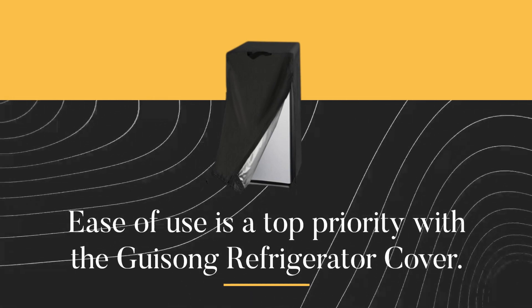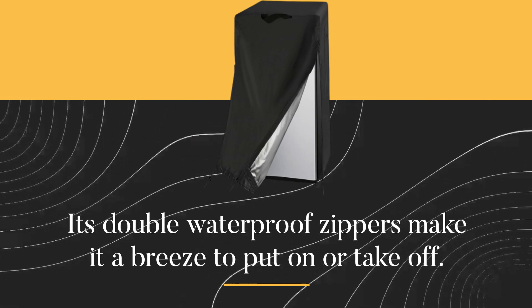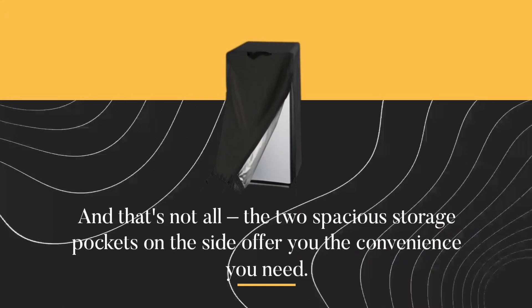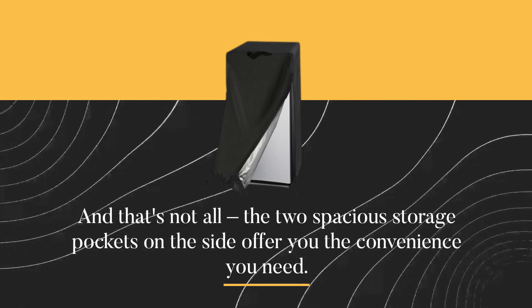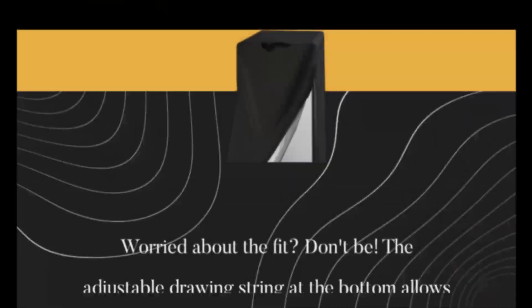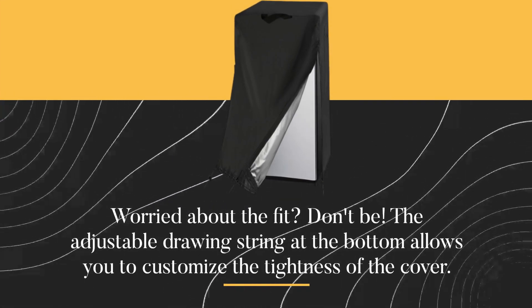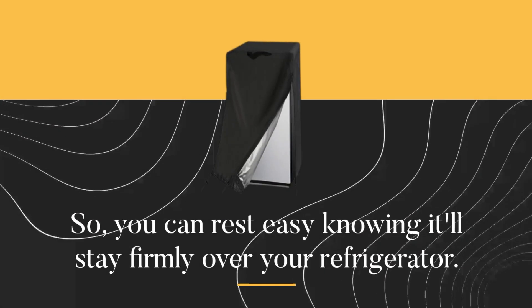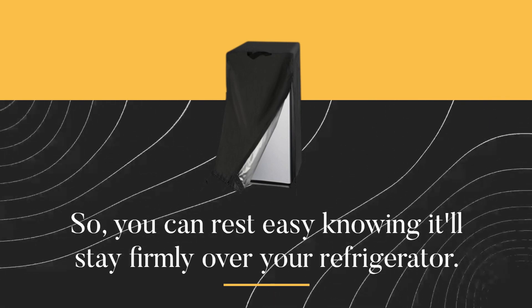Ease of use is a top priority with the Gaisong refrigerator cover. Its double waterproof zippers make it a breeze to put on or take off. And that's not all — the two spacious storage pockets on the side offer you the convenience you need. The adjustable drawstring at the bottom allows you to customize the tightness of the cover, so you can rest easy knowing it'll stay firmly over your refrigerator.